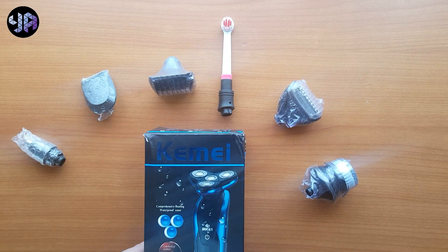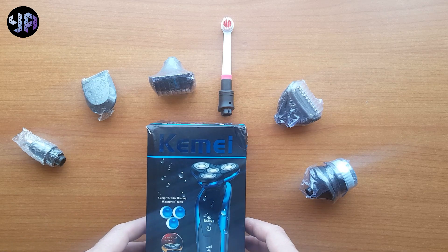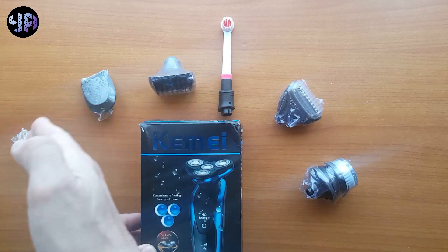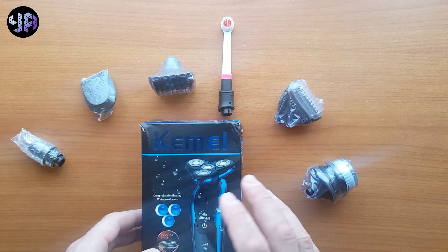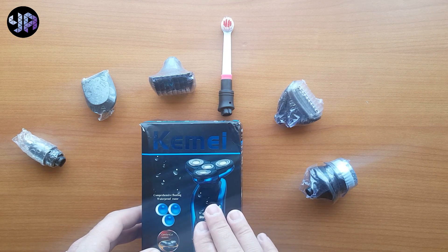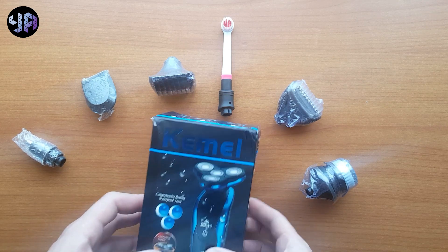Hello guys, Yas here, welcome back to a new video. In today's video I'm going to unbox the Akemi Shaver, seven in one. It comes with different heads and it is a rechargeable shaver. So I'm going to start with the unboxing and see what is inside the box.